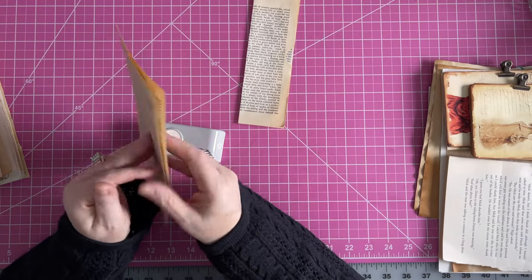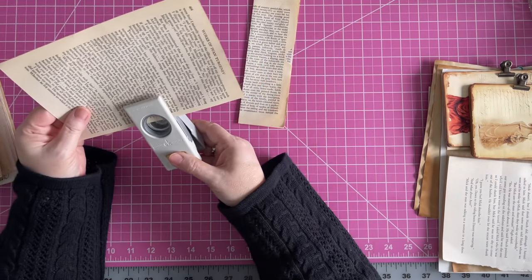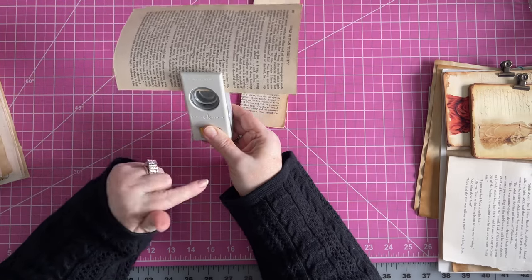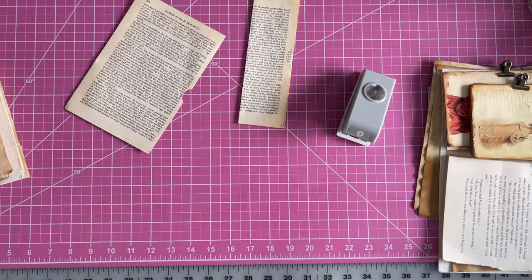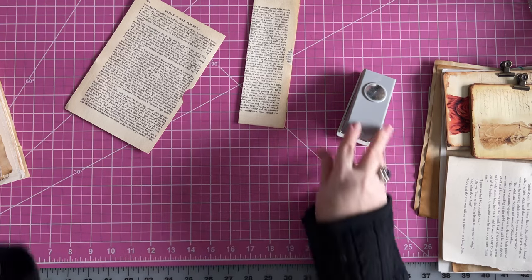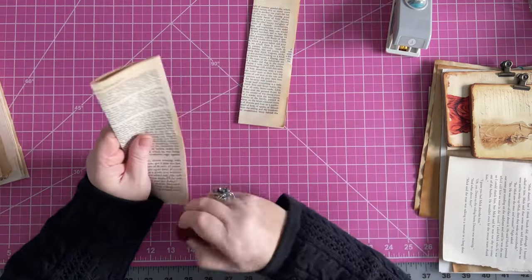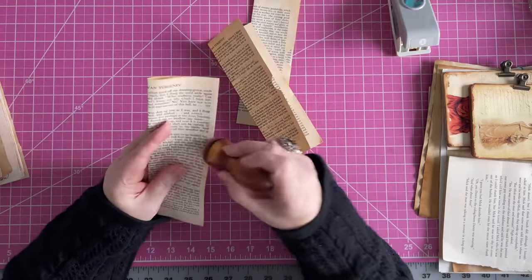Now, what I've done is there are about two pages here. This is an old book — it's vintage, not antique. The difference is antique is over 50 years old; vintage is older than about 20 years but under that threshold. I'm just going to do these together and mass make them. I'm going to do a little inking on both and I just take these two pages apart — boom, now we have three.